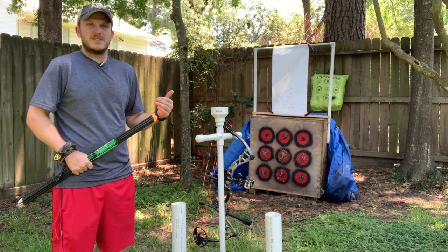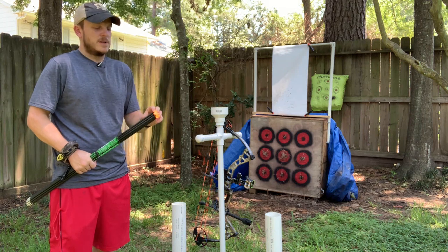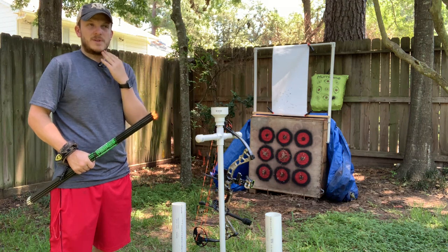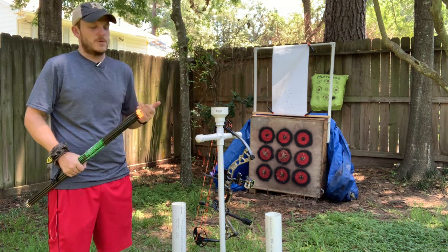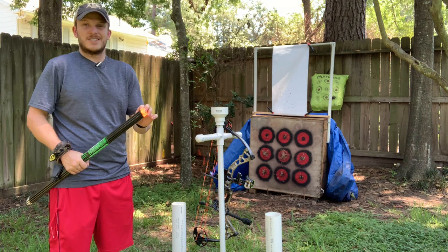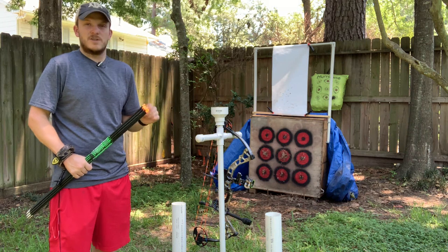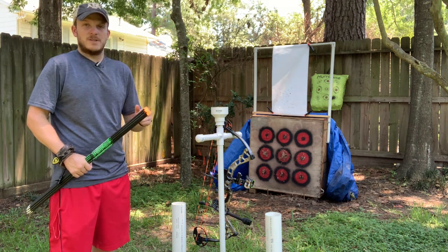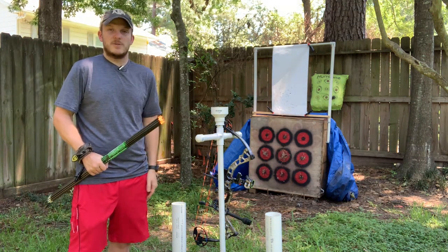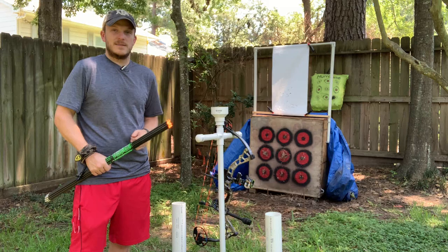I'm going to put my fletchings on and my philosophy there is pretty simple — I want to get far enough back so it's not going to touch my face or hit your beard if you have one, and you want to be consistent on all your arrows. I go about an inch and a half to two inches down and that's where I start. I'll draw back and check clearance and adjust from there. I'll draw a line and slide the Zinger fletchings on, and I'll show you the total weights and the FOC.